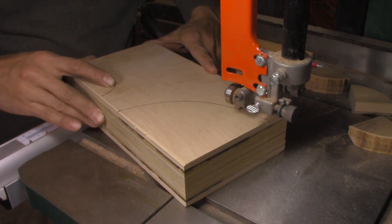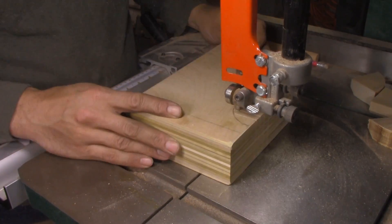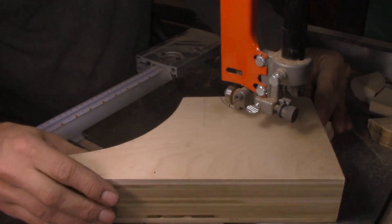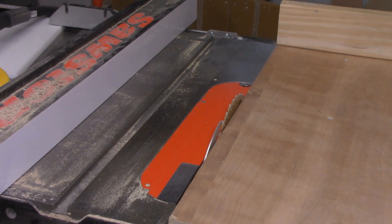Once my plywood rectangle was done, I added some shaping. I put a little arch in the middle, which is going to let me access the adjustment nut for the cam, and then a big arch in the back end. And that lets the whole thing back up over the end of the ways so that I save a lot of space between centers while still having a stable design.